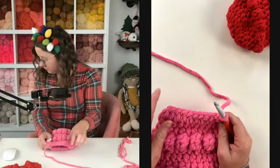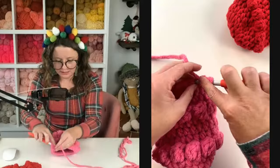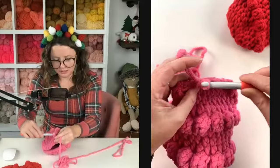Row three of the heel — we're going to decrease again, then half double crochet down, then decrease again, going from 10 to 8. Start with a decrease, then half double crochet down, and then there are two left so we will decrease over these last two.